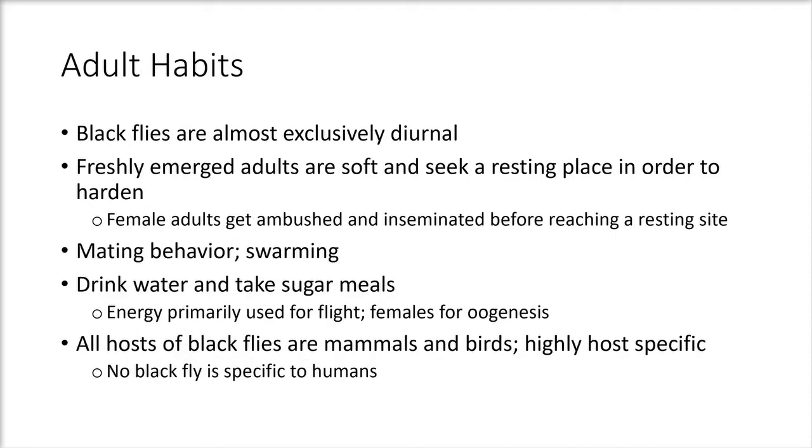Adult habits of the black fly are almost exclusively diurnal — they do not emerge at night and most activity occurs during the day. Freshly emerged adults are soft and seek a resting place to harden and tan. Female adults emerging from the cocoon may be ambushed and inseminated before reaching a resting site. Mating behavior is called swarming, and adults drink water and take sugar meals. Energy for males is primarily used for flight, while for females it primarily goes toward oogenesis. All hosts of black flies are mammals and birds.